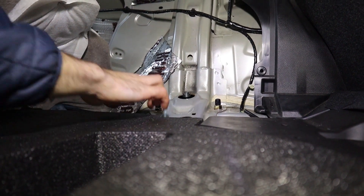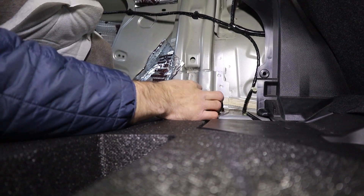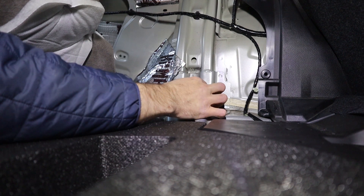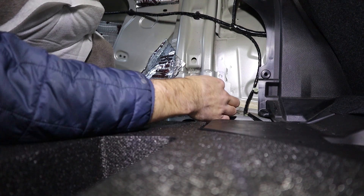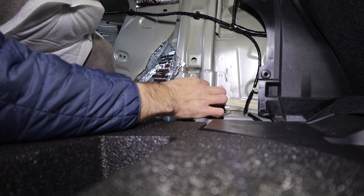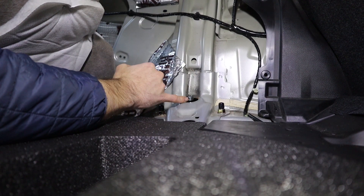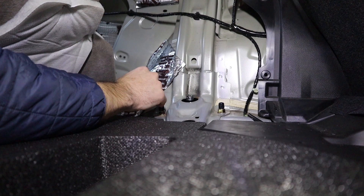Here's that little piece I'm talking about — we're going to be replacing that. There's the little nut we have to pull off. It'll be nice and simple, and then just replace that.